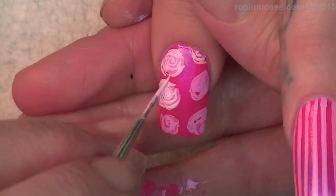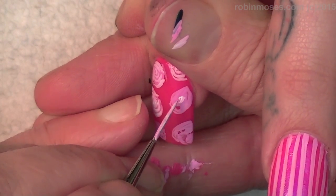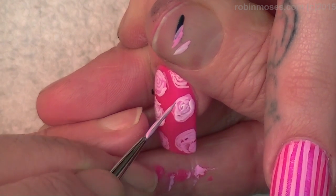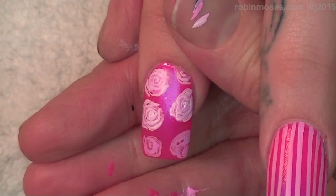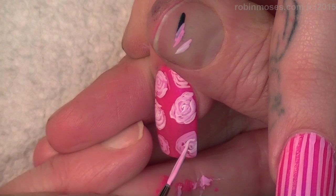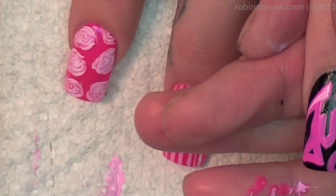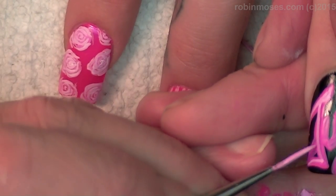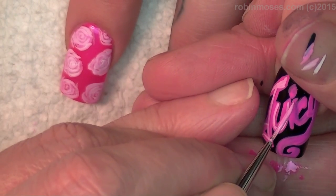Oh my gosh, I'm chewing gum — I'm sorry if I've been chewing gum. You would tell me, right? When I go to edit, if I hear it I'm gonna know you lied to me. Make sure I throw it away. Your phone is loud! I want this to look like a graffiti, so don't even worry about what I'm doing.